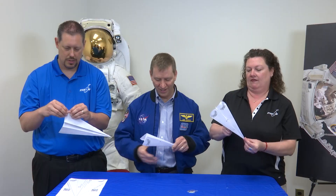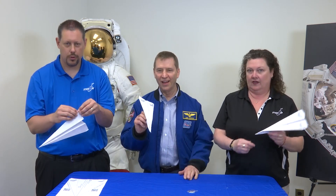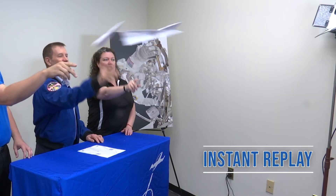All right, so should we do a test plane? Are we ready? I think I'm ready. Okay, so we're going to be throwing right at the camera there. One, two, three. All right, well let's get our paper airplanes back here.